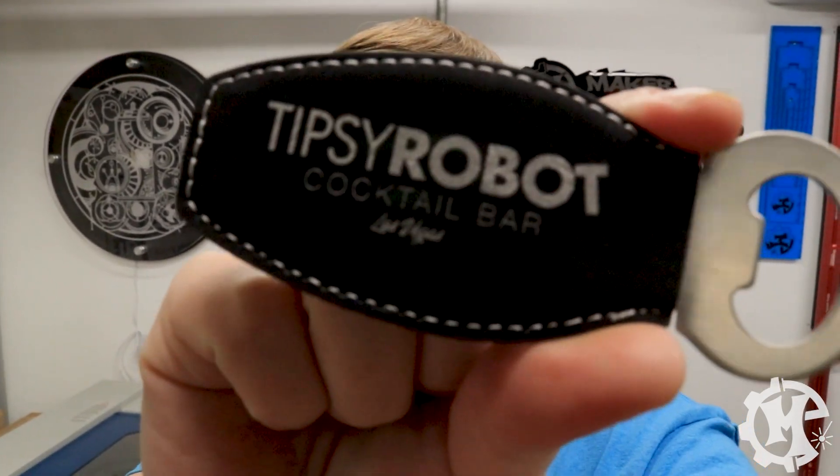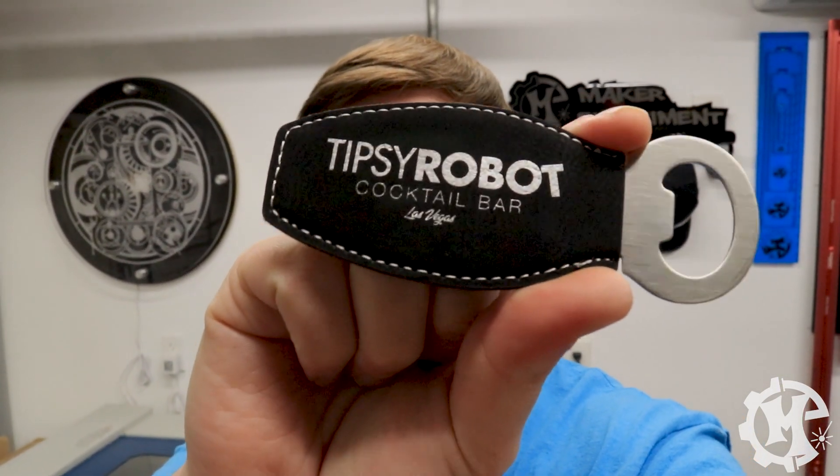Welcome back to the channel everybody. I'm Trevor with Maker Experiment, and today I'm going to show you how to engrave the leatherette bottle openers that you can get from Johnson Plastics or JDS Industries, and show you how to get the nice shiny silver results on the black.